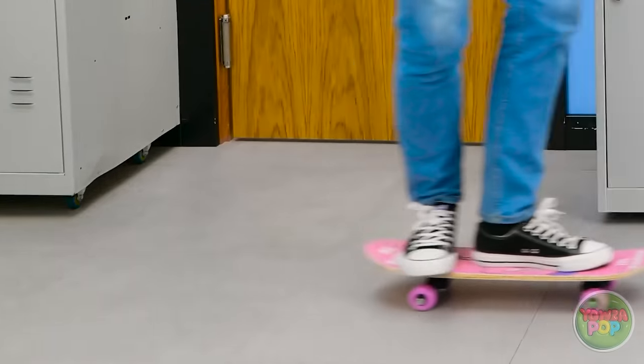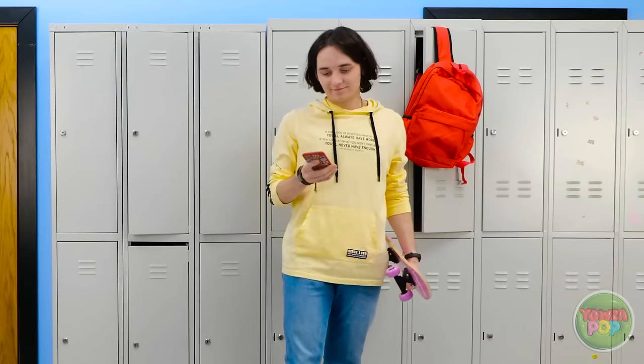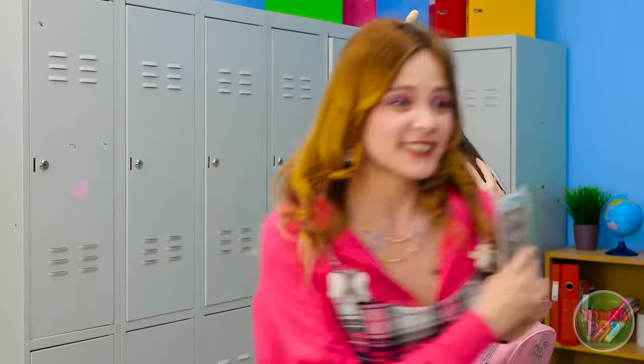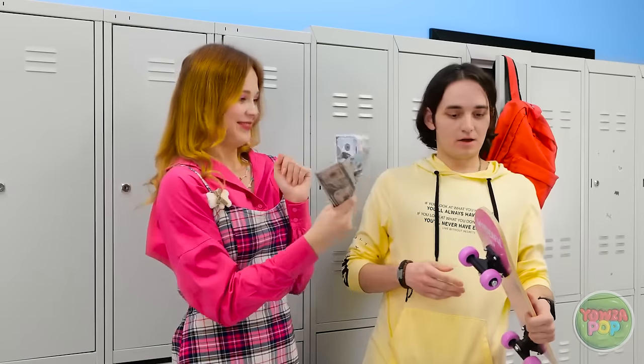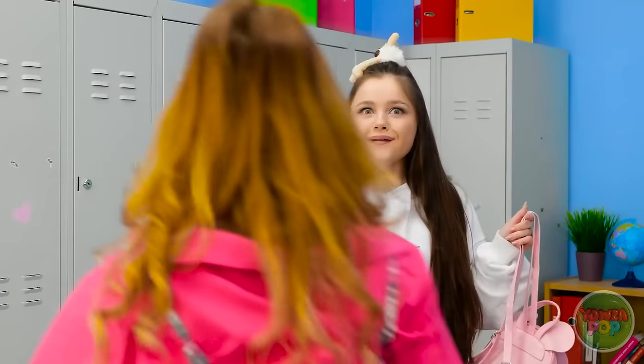Thanks for understanding! Hey look! Some pink wheels! Okay, I need that like now. I'm going in! Can I trade ya? Awesome, thanks! It's mine now!